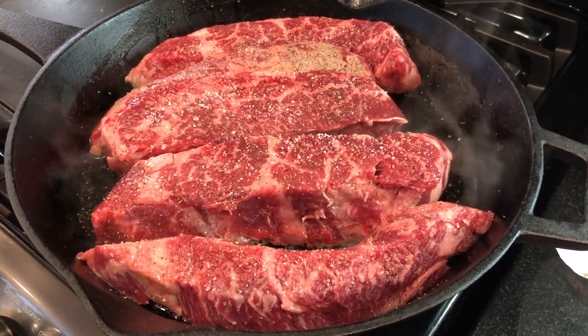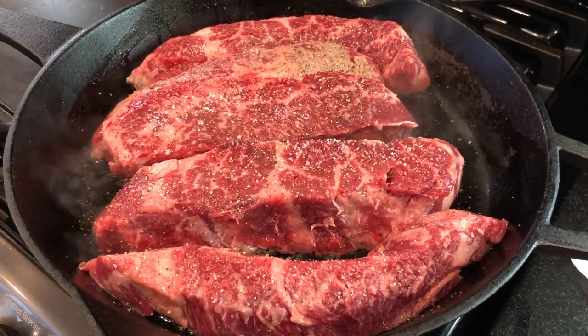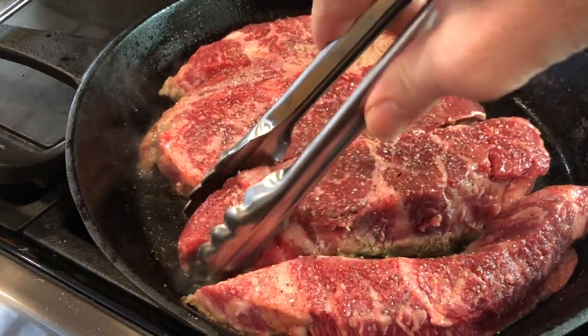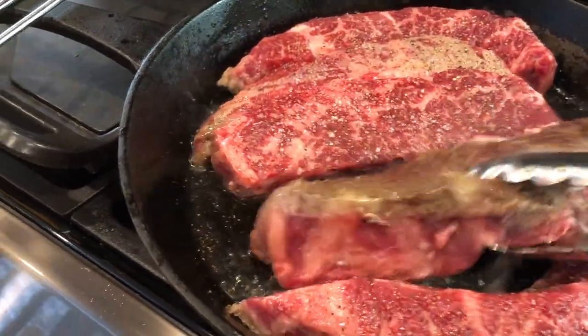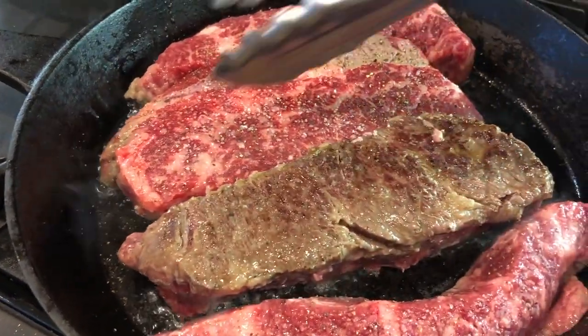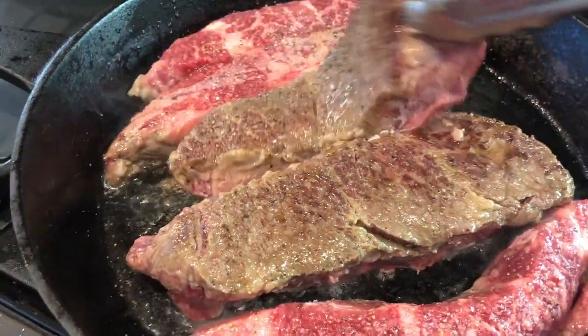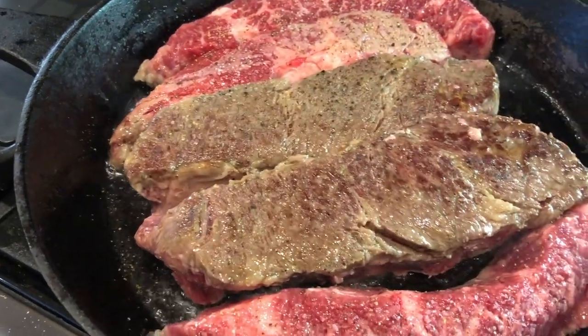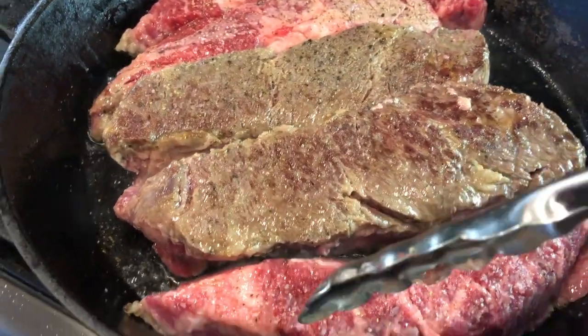This short rib recipe is a family favorite that's great for any night of the week and can be served a couple of different ways — with potatoes, over pasta as a meat sauce. We're starting with boneless short ribs, about three to four pounds. I usually get mine from Costco where they're super fresh and about twenty dollars for six ribs that are decently sized and well marbled.